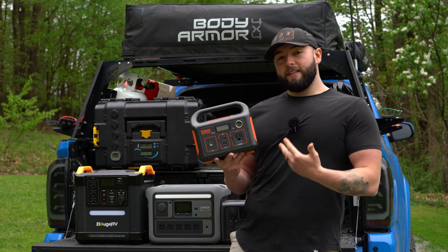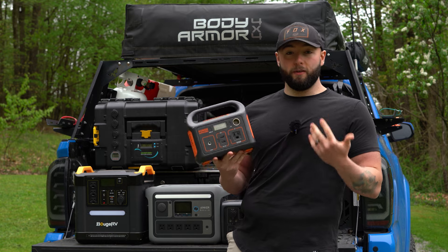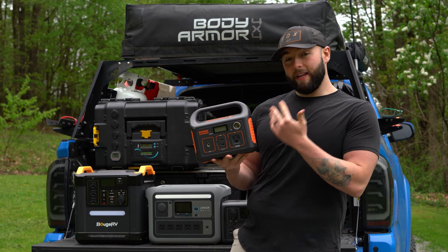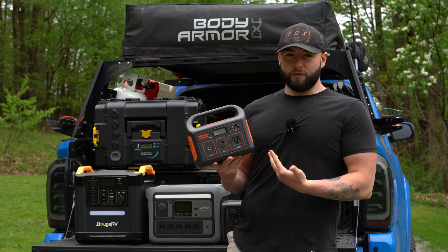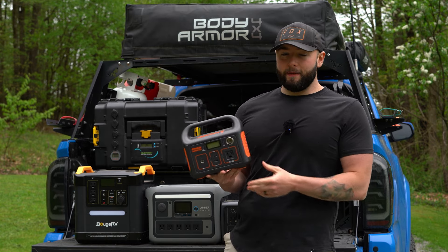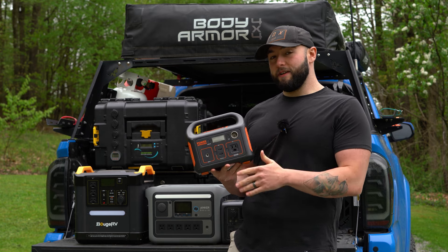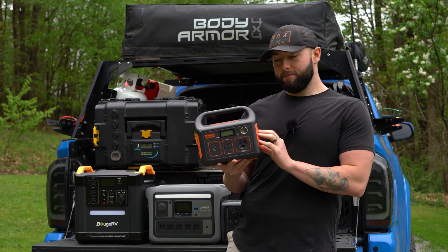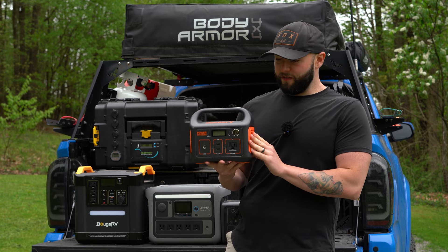The Jackery 290 lives in my setup because I use it to run my diesel heater in the winter. It's nice because it's a cheaper unit, so if I break it — due to getting wet or something — I don't feel too bad about it, and it's really reliable. I've had no issues with it, and when I'm out camping in negative temperatures I need something reliable to make sure that diesel heater stays running all night long. It's been a solid option for that use case, though it is a fairly specific one.